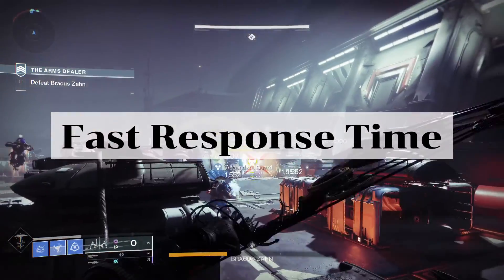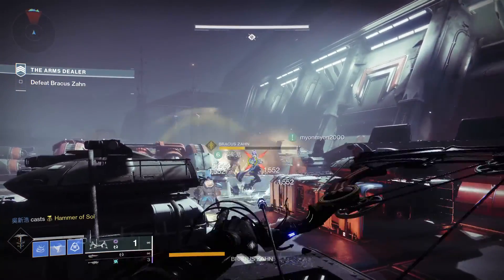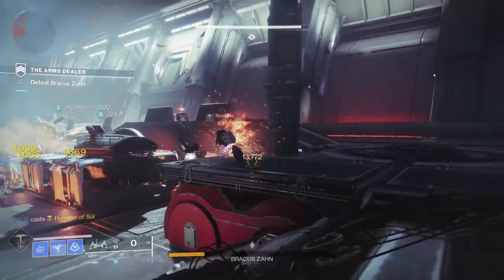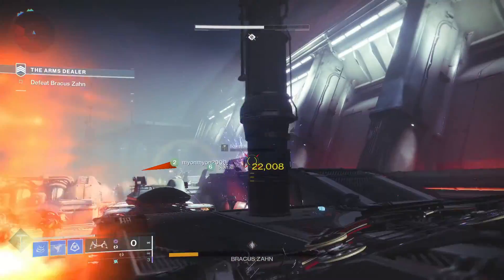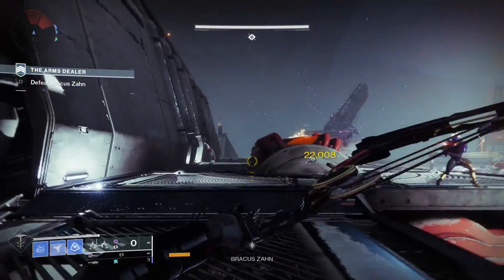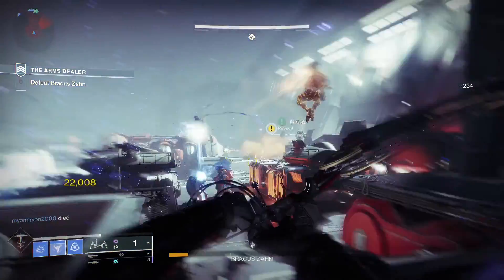Lightning-fast response time. In the world of esports, milliseconds matter. Hall Effect sensors offer near-instantaneous response times, giving you a crucial edge in fast-paced games where every reaction counts.